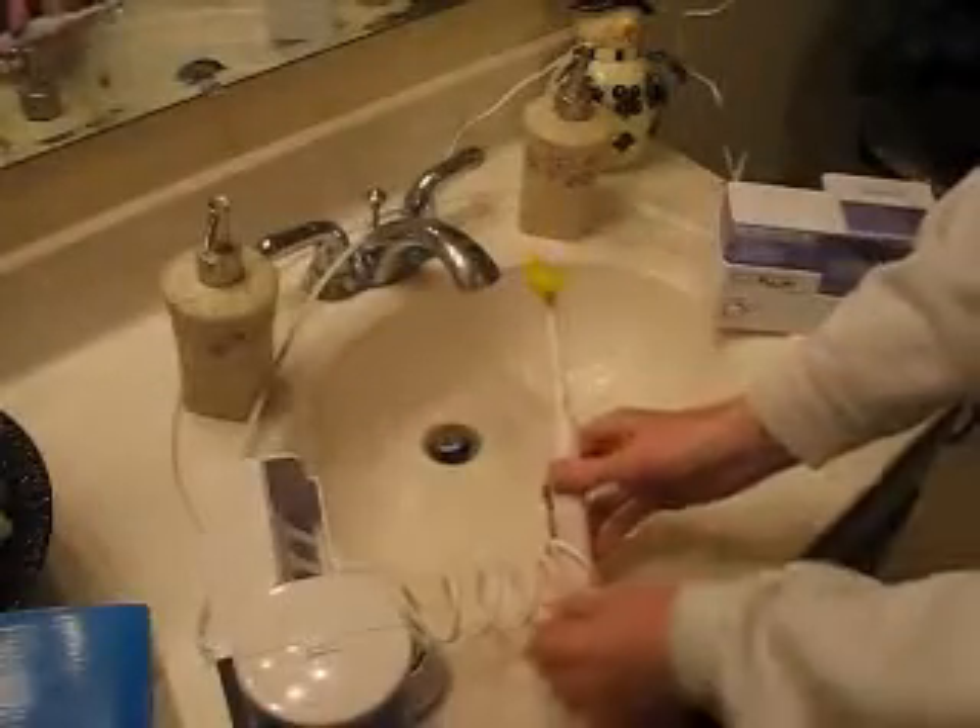It's a thinner plastic compared to the older one. We've traveled with the older one and it's stood up to the rigors of travel. The newer one also has a more compact design.